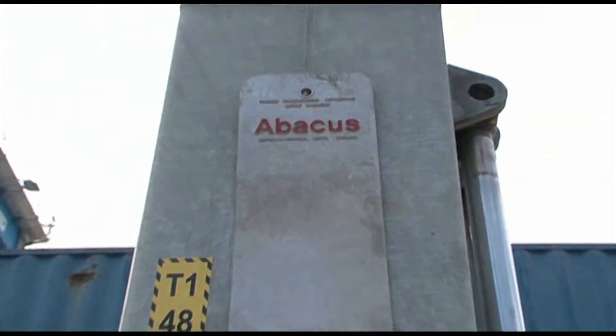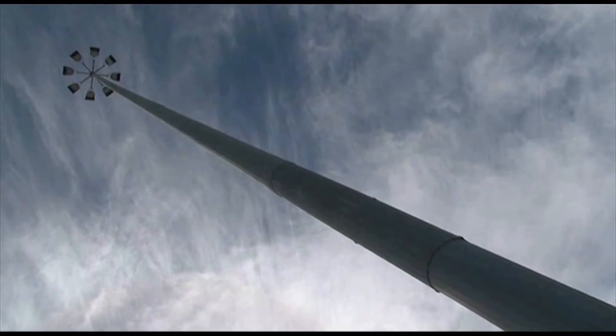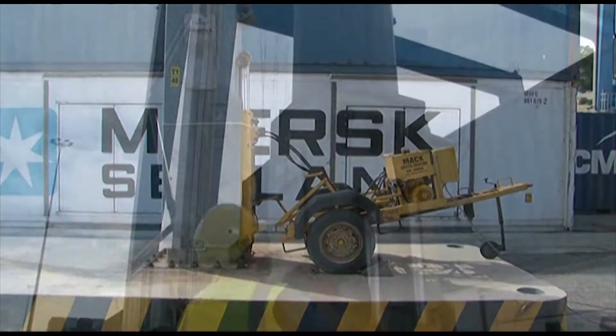The Abacus Base Hinge Mast offers a fast and easy way to carry out maintenance, as we are seeing on a 40m mast at the Malta Freeport.